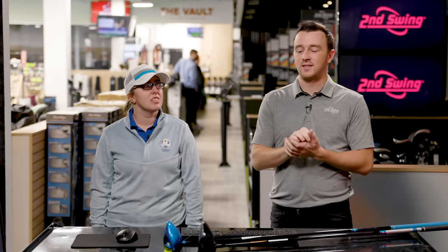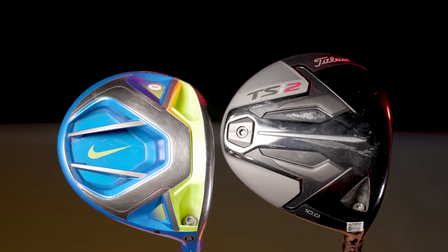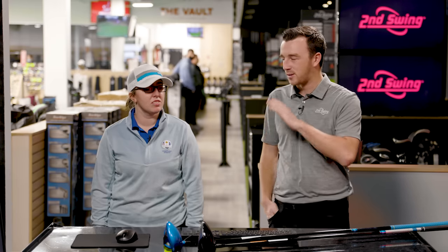In today's video we're looking at the most recent Nike driver that was released — the 2015 Vaporfly Pro. We're going to compare it to a new Titleist TSI 2, seeing how far Nike came in their driver technology prior to giving up golf clubs. The TSI 2 is one of the better performers here at Second Swing fittings. Jackie will hit some shots and we'll see what TrackMan tells us.